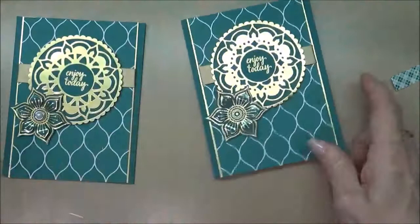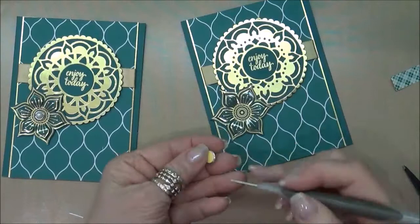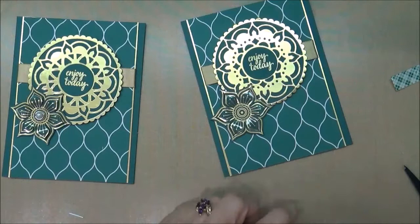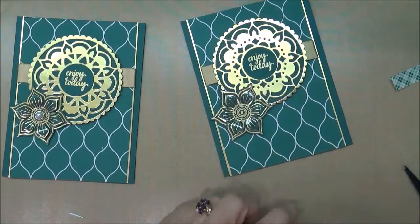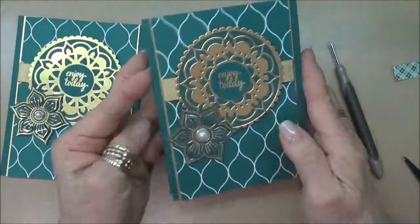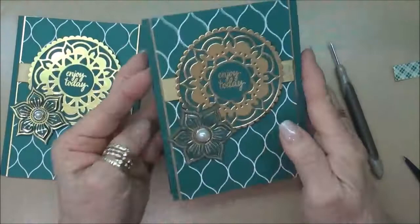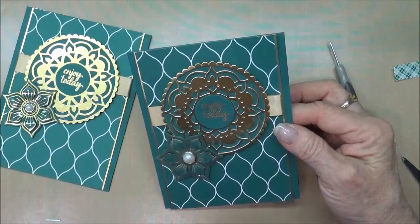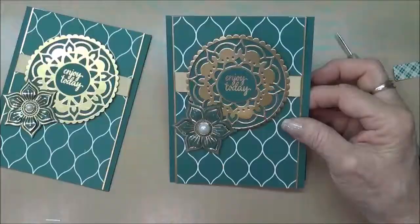Just to jazz it up a little bit, I'm going to use one of the metal rimmed pearls. You take the backing off — they're all pre-adhesive, which is really nice — then pick it up with your pokey tool and put it right where you want it. There's our finished card for today! I hope you stop by my blog for all the additional information about this new Eastern Beauty stamp set and the amazing Eastern Palace suite available from Stampin' Up.